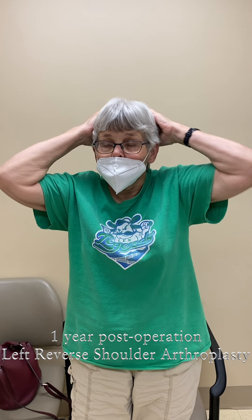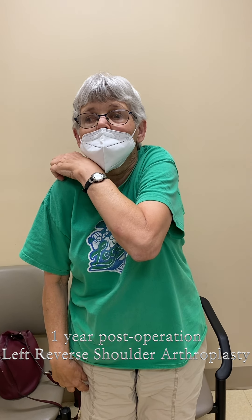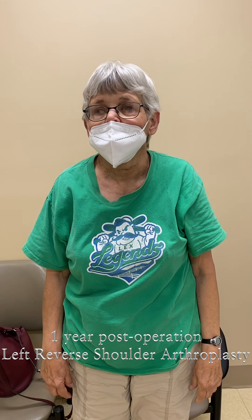And down with that side — can you scratch your other shoulder? Can you lift your arm up? Brilliant. Any pain when you're doing any of that? Very good.